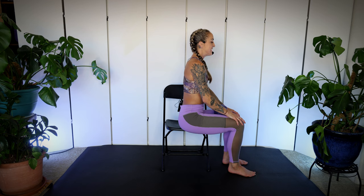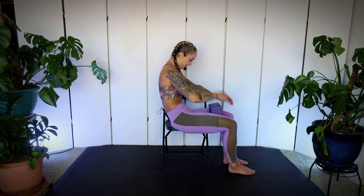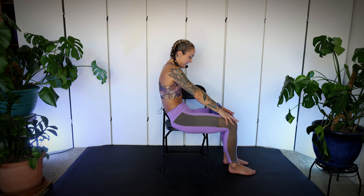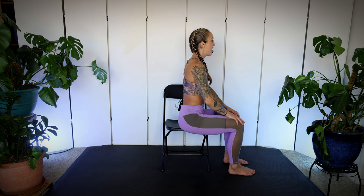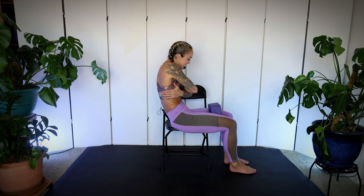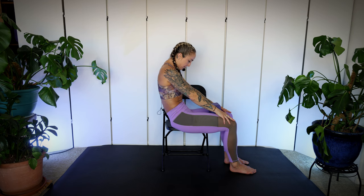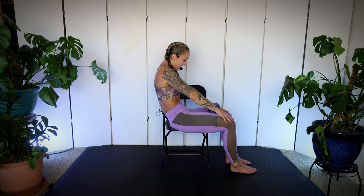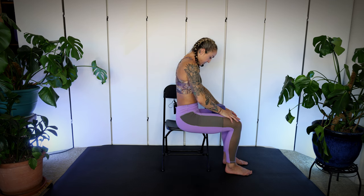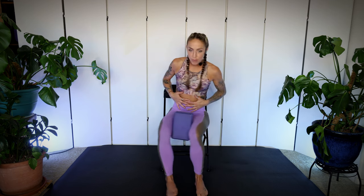Relax your upper body, focus on your core. Inhale, exhale — core snaps in, rock back, squeeze those inner thighs. Inhale ribs, exhale — core draws in and you sit up tall. Two more: take a big breath, exhale — core draws in, squeeze those inner thighs, rock it back. Inhale ribs, exhale — core draws in and you sit up tall. Last one — hold it a little bit longer. Inhale ribs, exhale — front of the tummy draws in, draw it in, squeeze those inner thighs. Inhale ribs, exhale — draw the core in and sit tall. Give yourself one big belly breath and a big exhale.